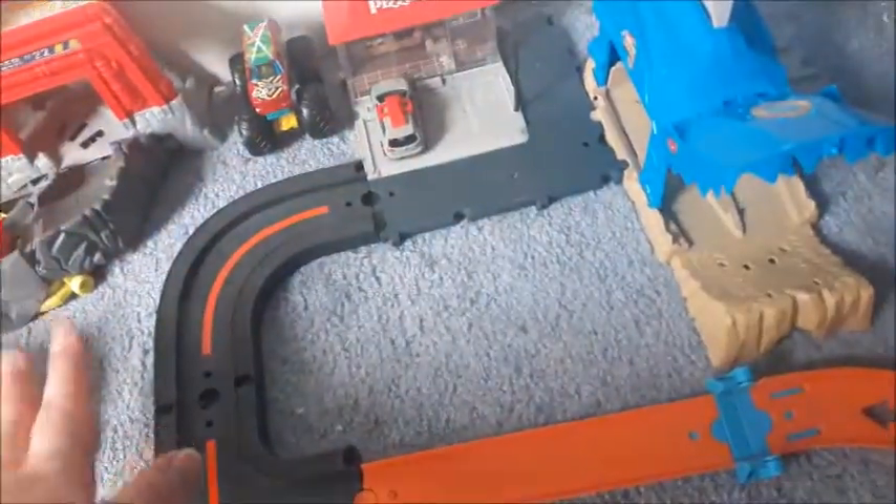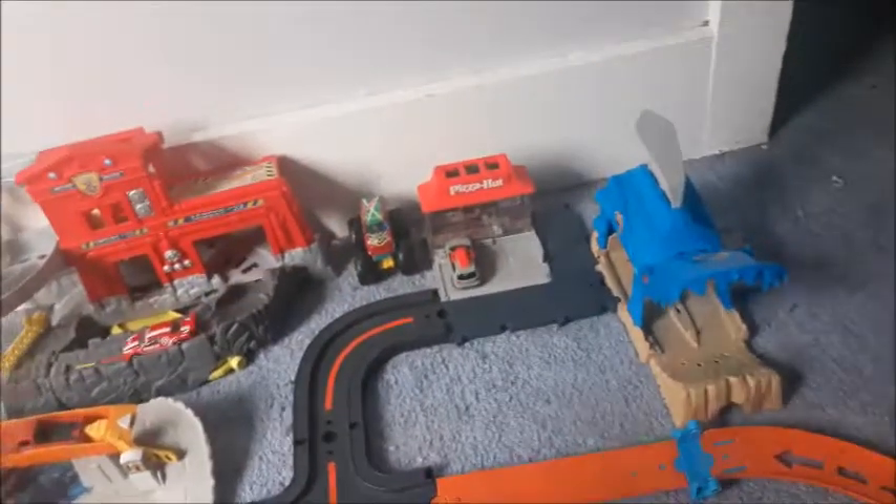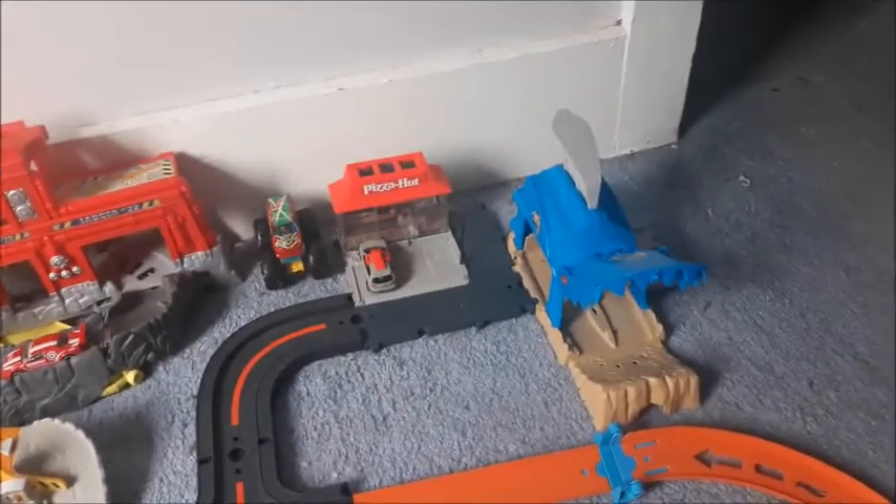I found a spot for the Pizza Hut set. My dog's barking so I've got to go see what he needs. That's all for now. I do think this set is great - if you can find it, definitely get it if you're a Matchbox or Hot Wheels guy, but it is hard to find. Thank you, and I hope the dog stops barking soon. See you around, goodbye.